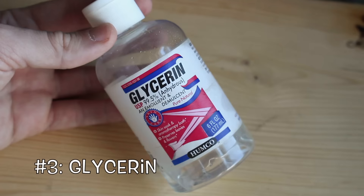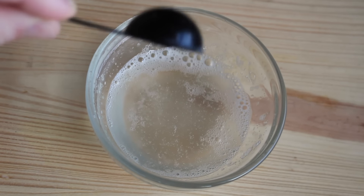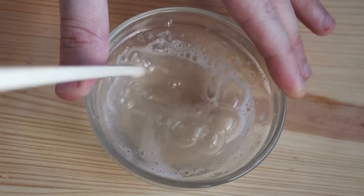Our next ingredient is glycerin. I recommend that you get a more natural vegetable glycerin if you can. Glycerin is an emollient — it's going to help moisturize the skin and it's also going to help preserve our product. Take about a teaspoon of glycerin and add it into our mixture, then mix it all up.